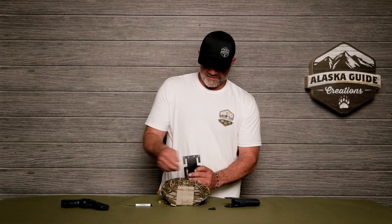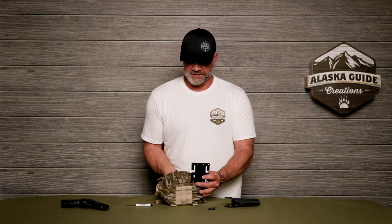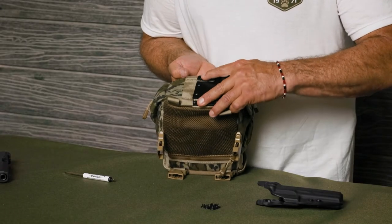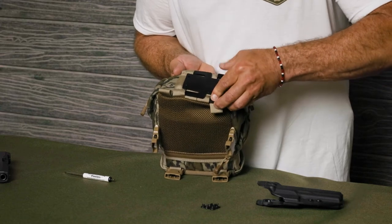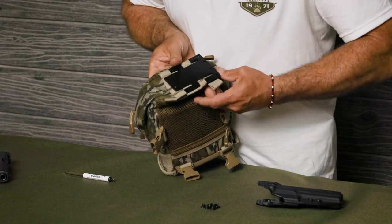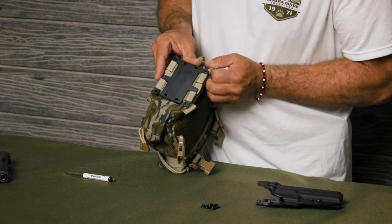It's best if you open the zippers and the pouch on the pack to help you make this connection. Slide the bracket into the webbing on the bottom of the pack, and slide it through your straps just like that.